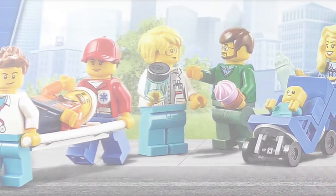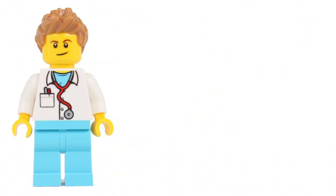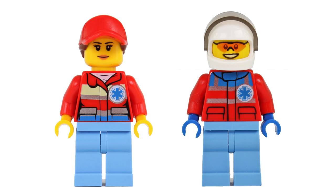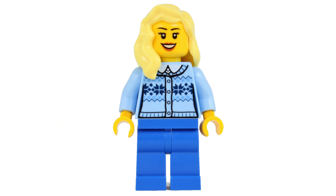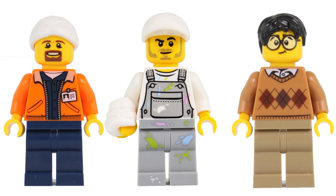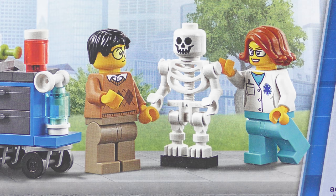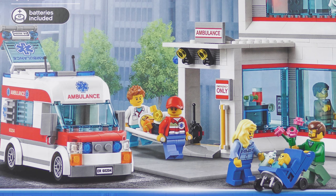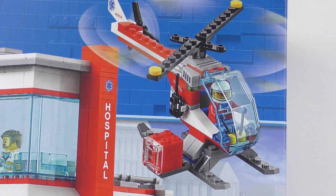The 861-piece part count includes 11 minifigures: 3 doctors, a hospital worker, a pair of paramedics, mom, dad, and 3 patients. We also have a skeleton, and one of my favourite things in the whole world, a LEGO baby. We also have a 3-level hospital building complete with ambulance drop-off and an air ambulance.